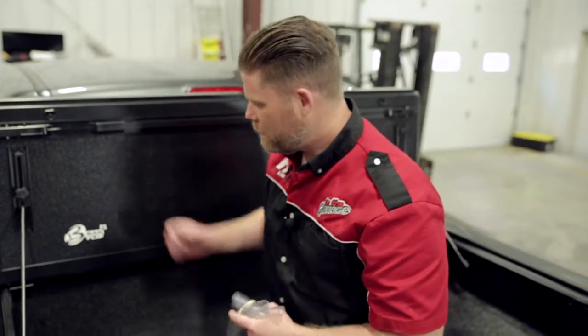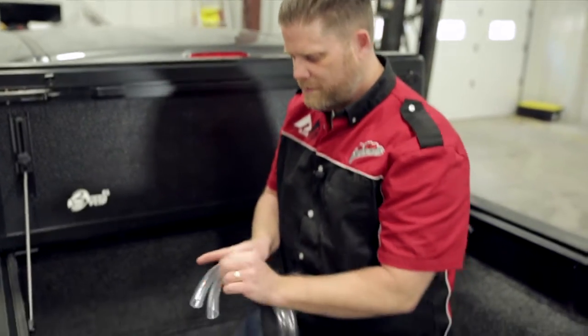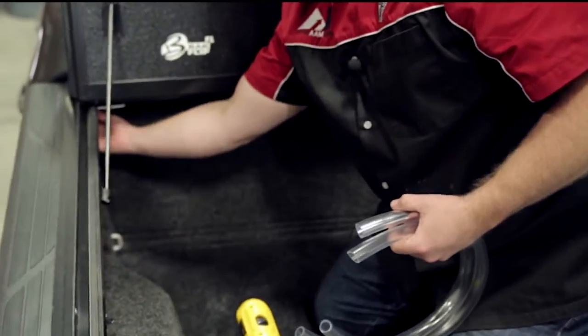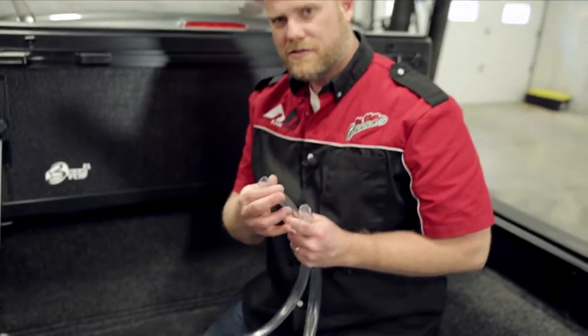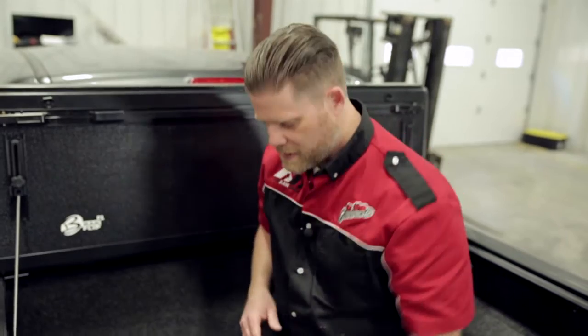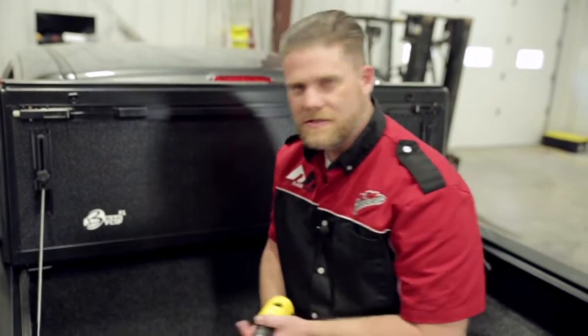The last thing we need to do to finish the tonneau install is we've got these two weep tubes where the channels may catch water. There's actually a catch down here that the tubes connect to and run down to the bed drains. The bed drains are smaller than this so we're going to have to drill out the bed drain holes a little bit to make room for these tubes. Luckily with the composite bed like in the Toyota trucks it's very easy to drill out.